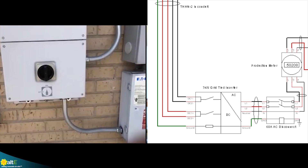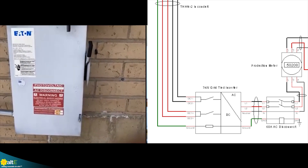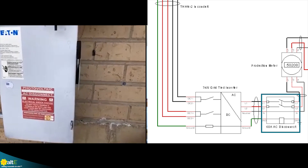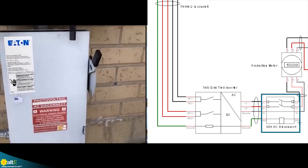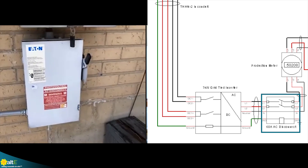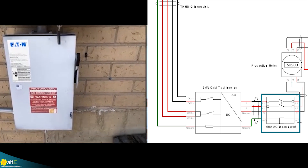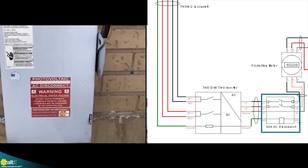It comes out of the inverter as AC into our AC disconnect here — a nice, easy switch to throw if the system ever needs to be worked on, to disconnect it from the grid, shut down and lock out. It has the ability to put a padlock in there so no one accidentally turns it on.